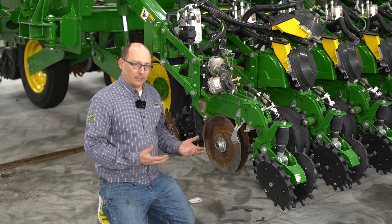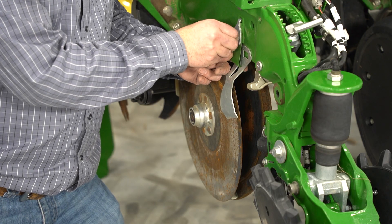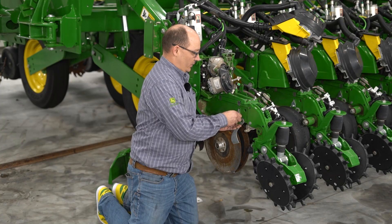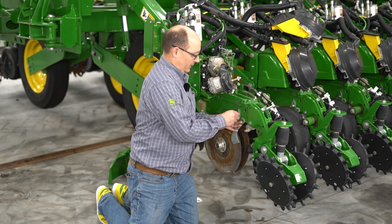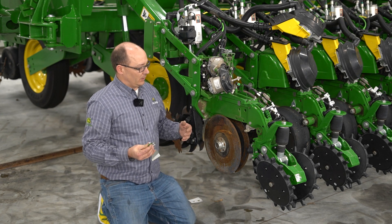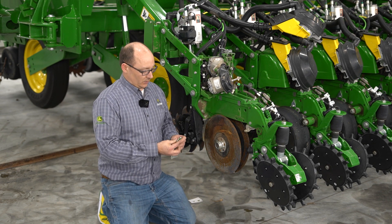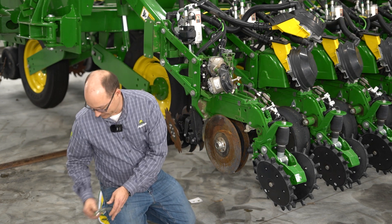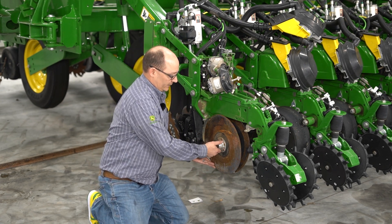Once you get your gauge wheels removed, go ahead and remove your scrapers. The newer ME5 row units utilize a spring plate and a bolt to hold the scrapers in place, where your older row units had a spring that connected the two of them. So remove the bolt and get the scraper off.